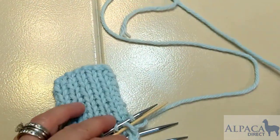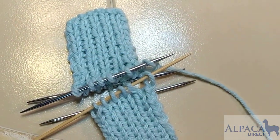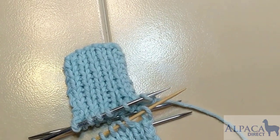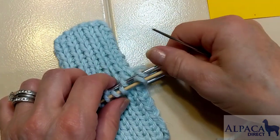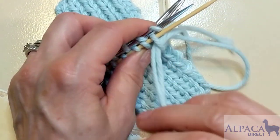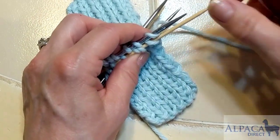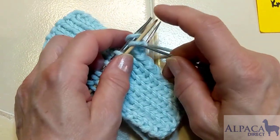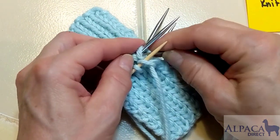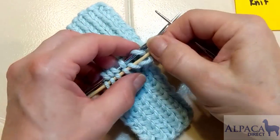I have my tail at least three times the width of my work. I'm going to grab my Kitchener stitch cheat sheet — my sticky note — and then do a setup row: going as if to purl on the front needle and as if to knit on the back needle, without removing anything from the needles. Then I begin Kitchener by going knit as if to knit off, purl on the front needle, and purl off, knit on the back needle.